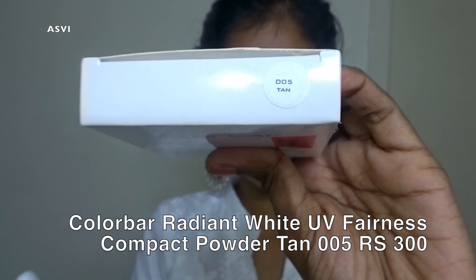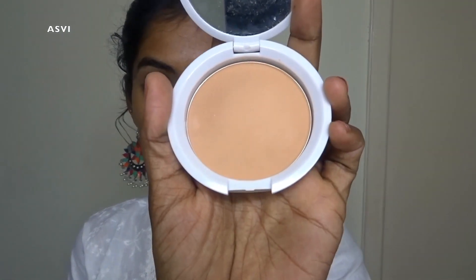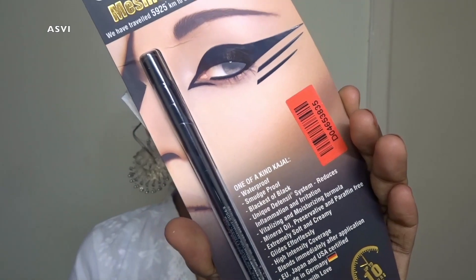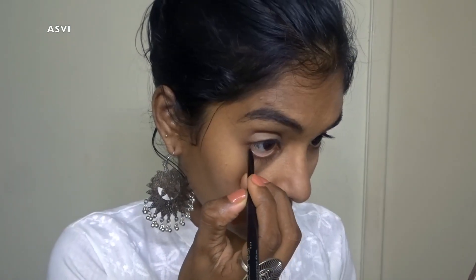Next I'll be using the Colorbar compact powder. This is the darkest shade — the shade name is 'Tan' — and as you guys can clearly see, it is a bit lighter than my skin tone. So even the darkest shade is not suiting me, which is very sad. But I'll just be applying it all over my face. It is a good compact powder and it mattifies the face, but it definitely doesn't have a shade range for dusky and deeper skin tones.